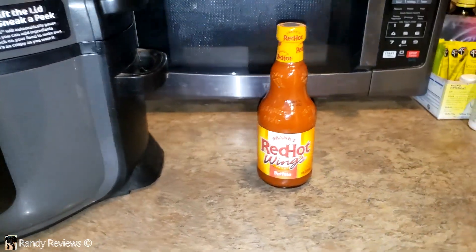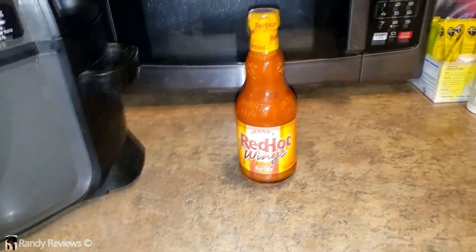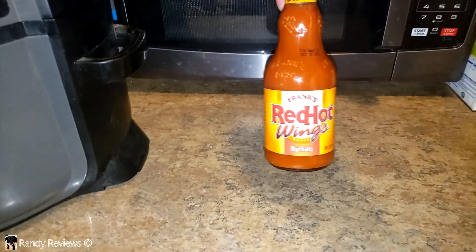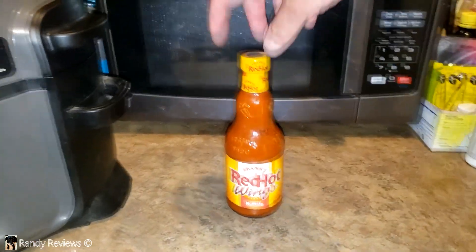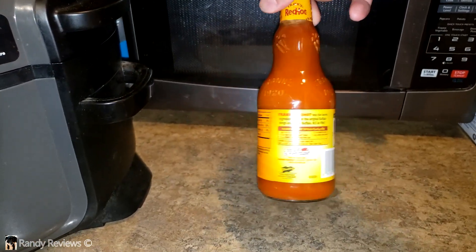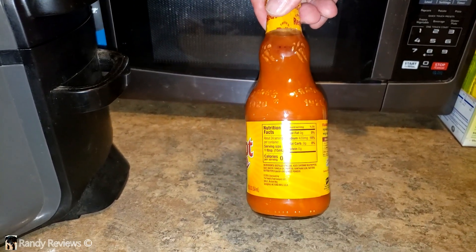I'm making some chicken wings here — well, not really wings, I'm using drumsticks. Delaware style — well, not really Delaware style, my style. I want to try out this Frank's Red Hot Wing Sauce. This is supposedly the original wing sauce used on the original wings in Buffalo back in 1964, that's what it says on the bottle. And this is zero calories, which I'm really liking.